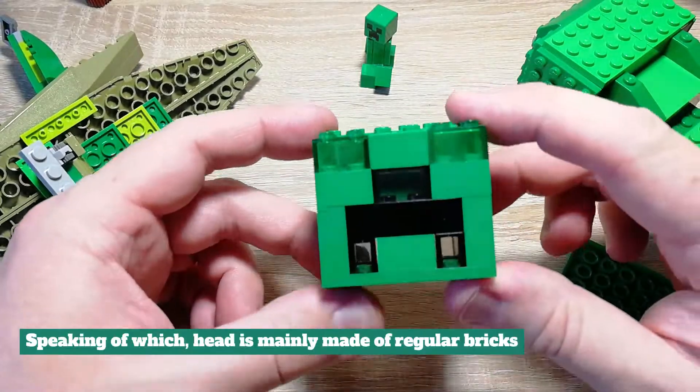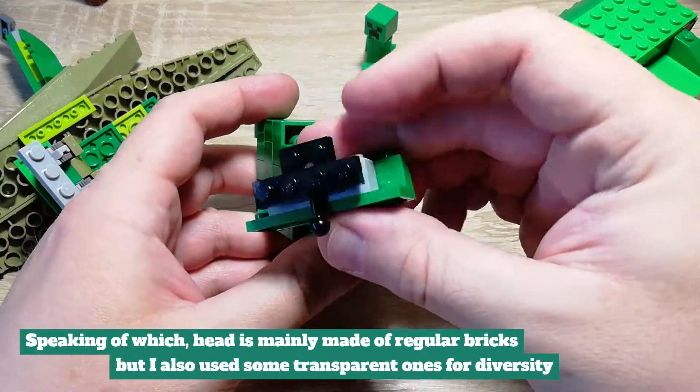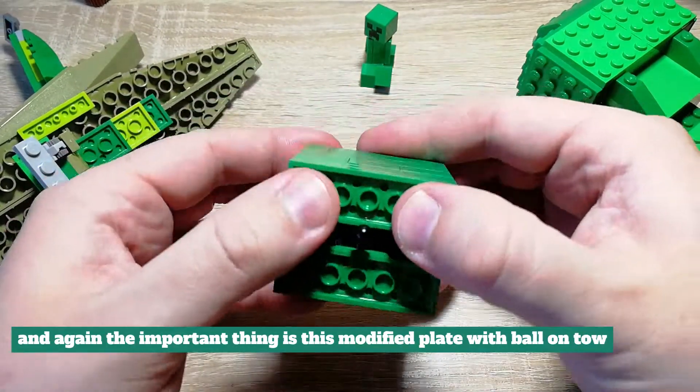The head is mainly made of regular bricks but I also used some transparent ones for diversity. And again, the important thing is this modified plate with ball on top.